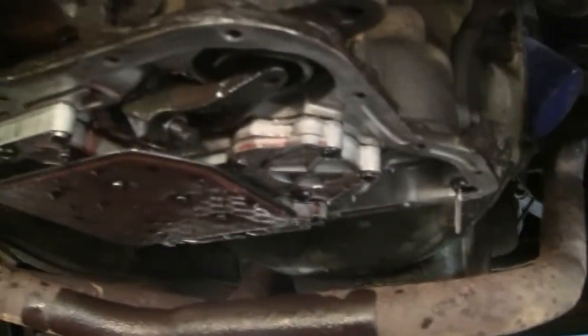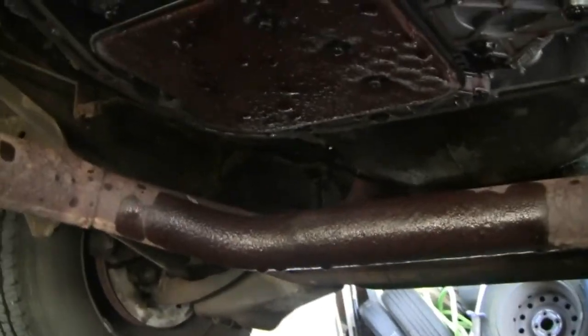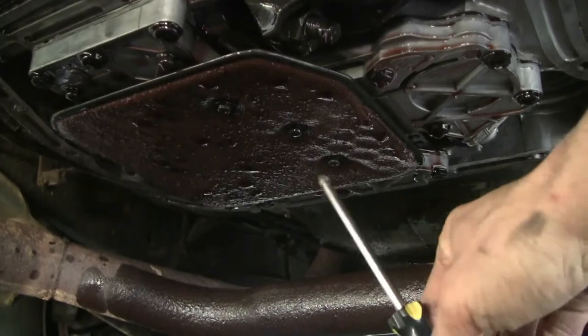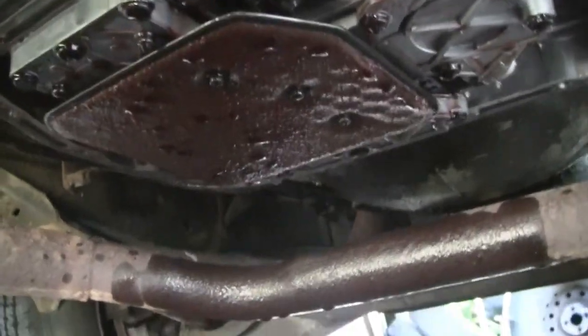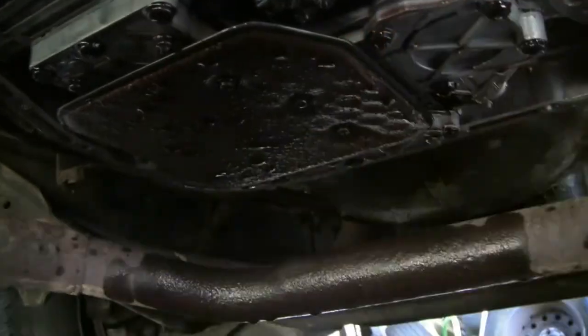All right, so now that I found some oil dry I'm back under here and I'm going to take this transmission filter off. There are three screws right here, here, and here. They weren't likely to just come right out, but I'm going to need two hands — not that big a deal — so I'm just going to take them off and put this new filter on just like that.